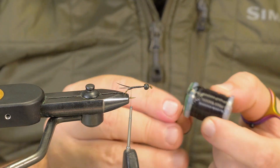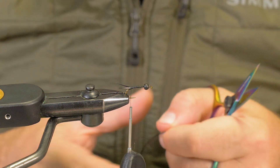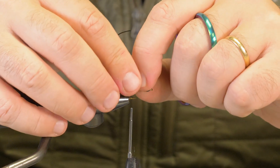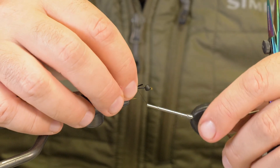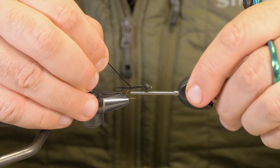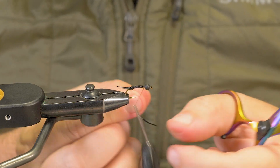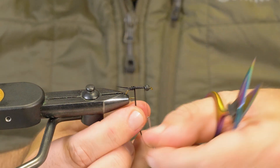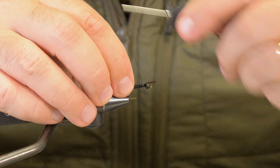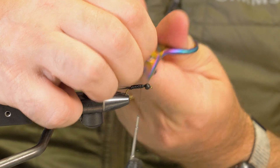I'm going to take some black vinyl rib — this stuff stretches out. Cut off about two inches. You'll notice this stuff has a flat side and a rounded side, so obviously we want to wrap the rounded side out. Tie it down with the flat side up. I'm going to tie this in along the length and basically cover that whole hook with it. Then fold it down and go back over at least two of those wraps. Cut that off.